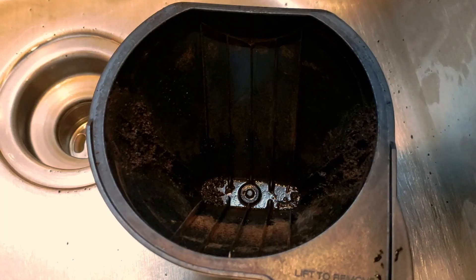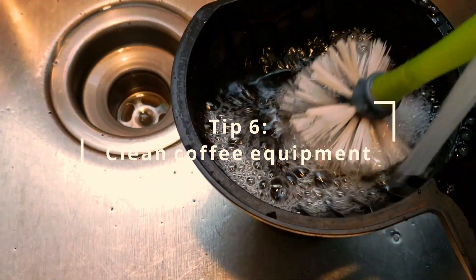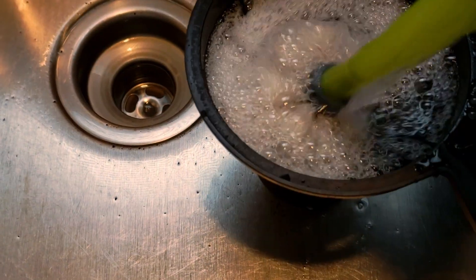Tip number six is cleaning your coffee equipment. A lot of people overlook this step, but it is very important. If you're not cleaning your coffee pot regularly, you're going to have a dirty cup of coffee.